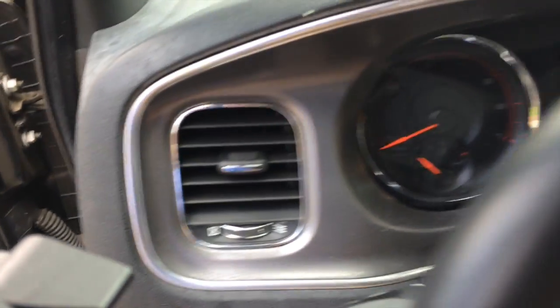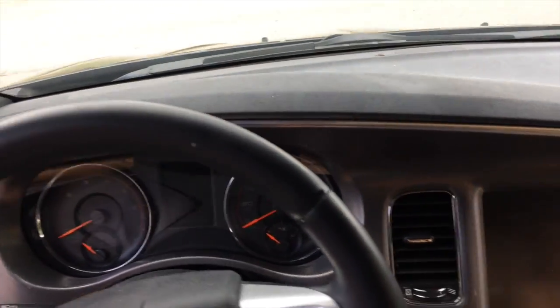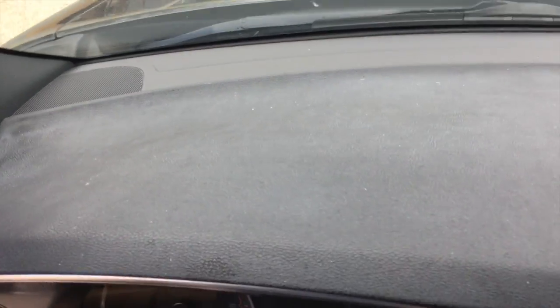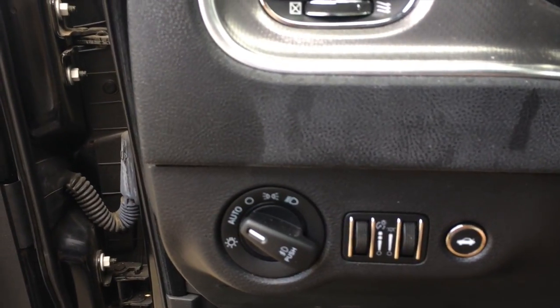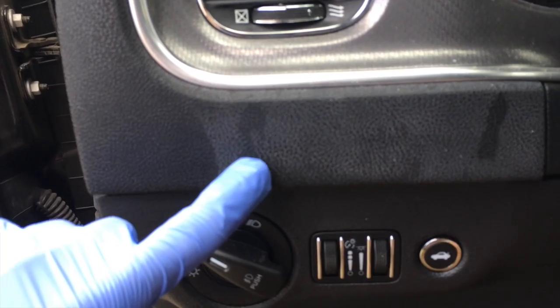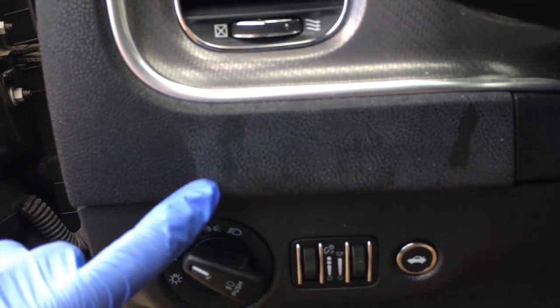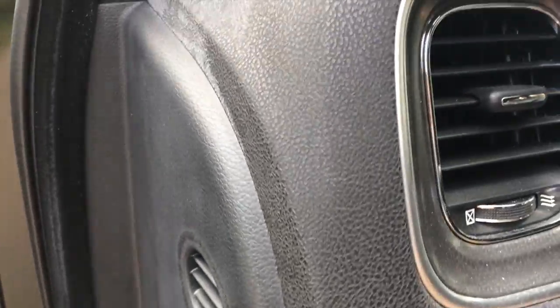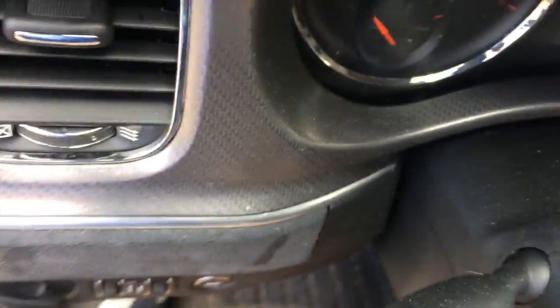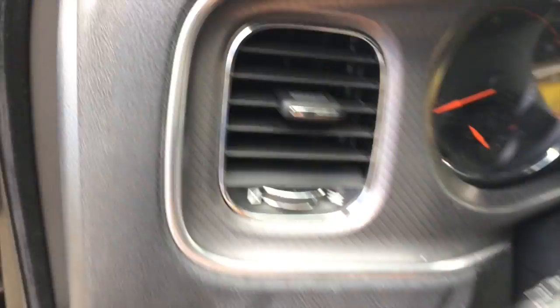So you have the dashboard here, and then you have this film or whatever this is. It's all around here as well. You can see the white kind of like dripping, it's spotted up there - so you see what I'm talking about, all that spotting.